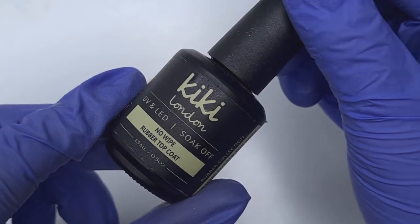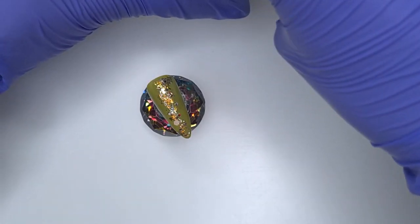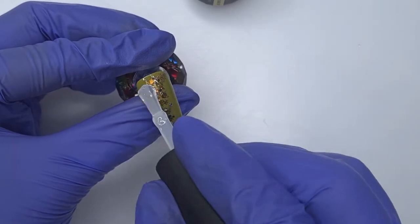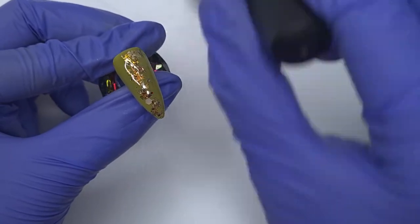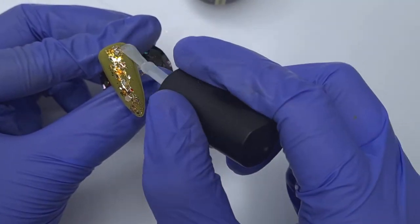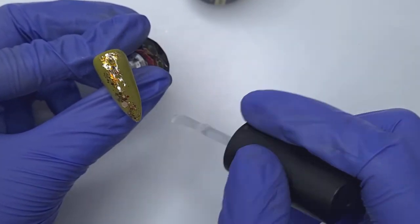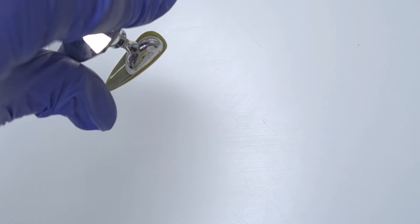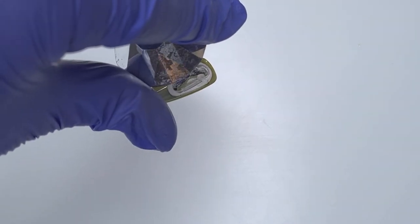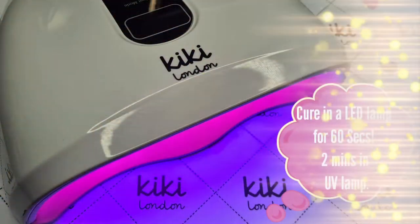With encapsulating you're going to do two layers of top coat. The first layer is going to be a no wipe rubber top coat because it's a slightly thicker top coat, so it naturally applies a smoother, thicker layer compared to a regular top coat. I'm applying this and making sure to really work it around all of those glitter pieces. You can see it already looks fairly smooth, but I'm just wiping over it a couple of times like I would if I was working with a builder gel. Then I'm going to hold it upside down just to help pull it all around those glitter pieces and help it self-level.